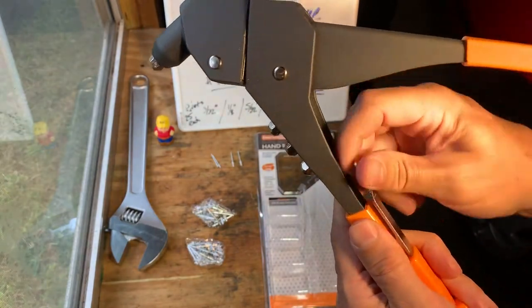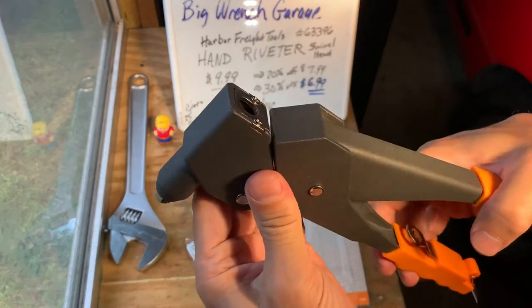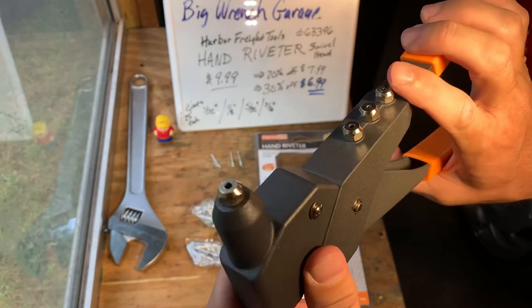It is a pretty solid, pretty heavy little tool — a lot different from the cheaper one. They sell a less expensive one, but I would just go ahead and opt for this one. Not much difference in price.